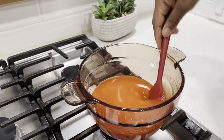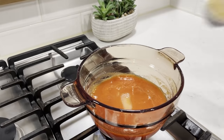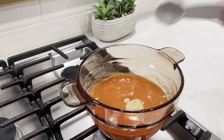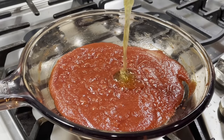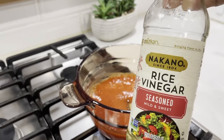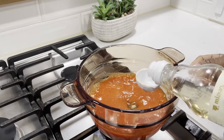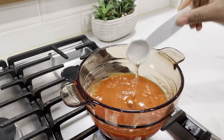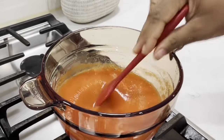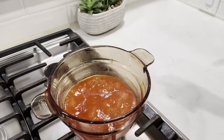Next, we're going to go ahead and season this with some salt and I'll also add in some sugar. I'm using brown sugar because I love the flavor of it. You may use honey or any other sweetener of your choice. I'll also go ahead and add some rice vinegar — you may use any vinegar of your choice, but I prefer to use either rice or apple cider vinegar. Give everything a good stir and allow it to simmer down on low heat until your sauce begins to thicken up.